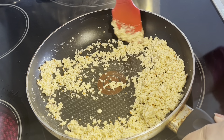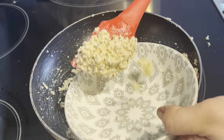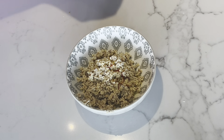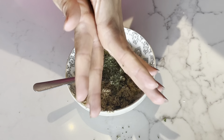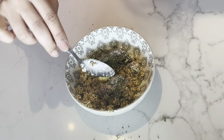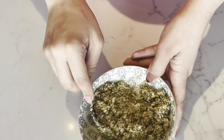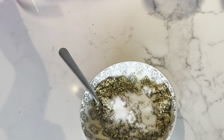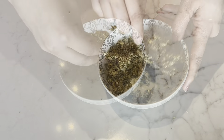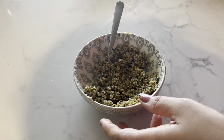Blend the nuts — not into a powder, just roughly. Roast them in the ghee. Then add 1 tablespoon of saffron milk, a little green chili paste, black pepper powder, and salt. Mix everything well. Add a little sugar to balance, then mix until the filling has a sticky consistency.